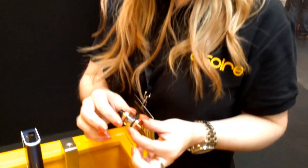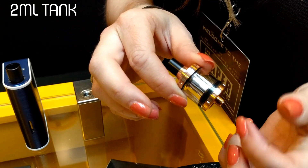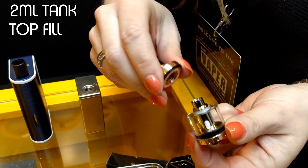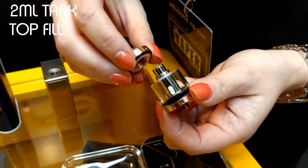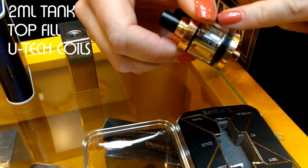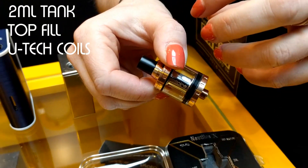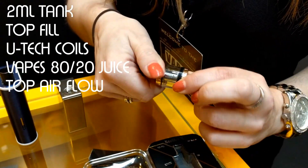This is the Nautilus X. What we have here is a 2mm tank, sealed at the bottom, top fill. It takes the Utec coils to allow the airflow, and also with the larger areas here, you can take the 80-20 juice as opposed to just the 50-50, and your airflow is adjustable.